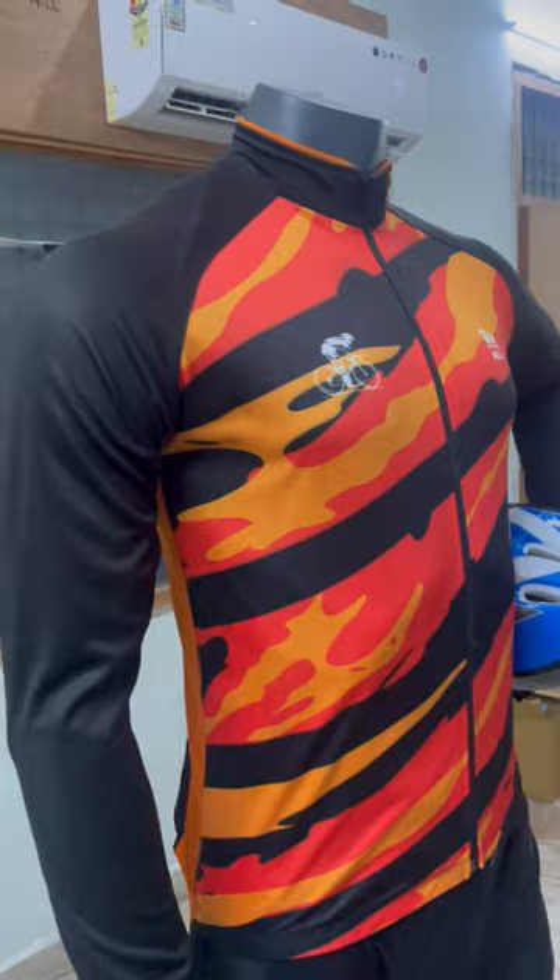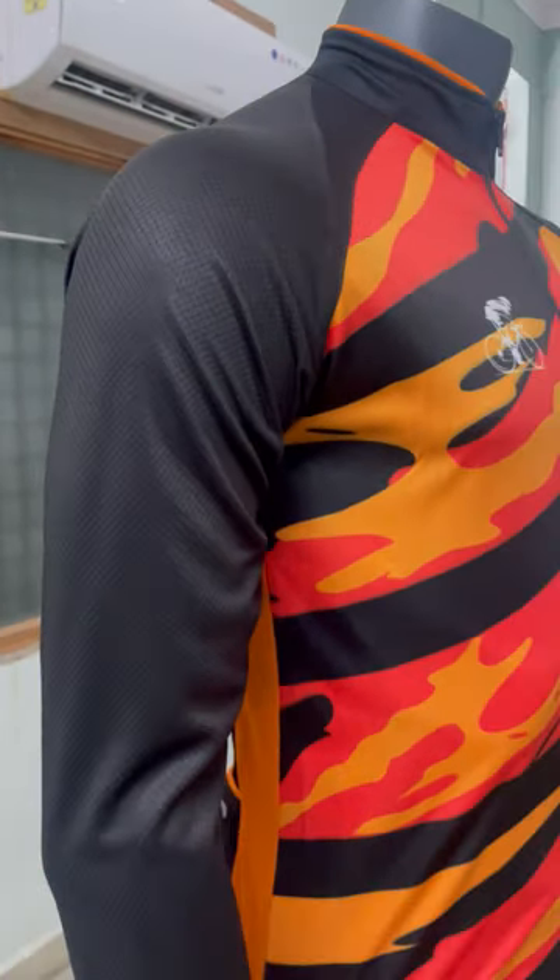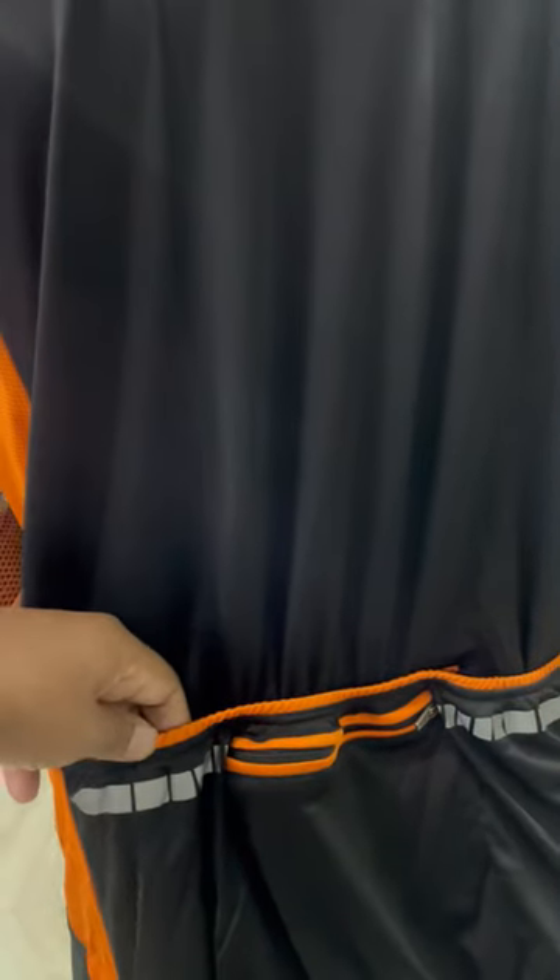Premium fabric with matrix fabric on the sleeves for more breathability. In the underarm area we have provided net for more air circulation and on the back side we have three pockets. The two side pockets are open and have reflectors for more safety at night and the center pocket has zip.